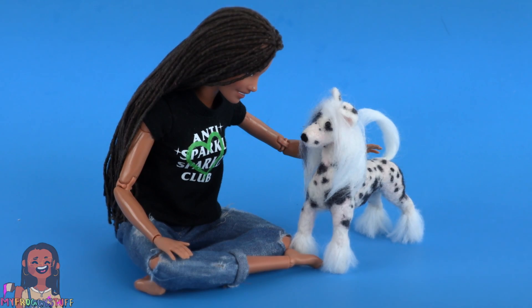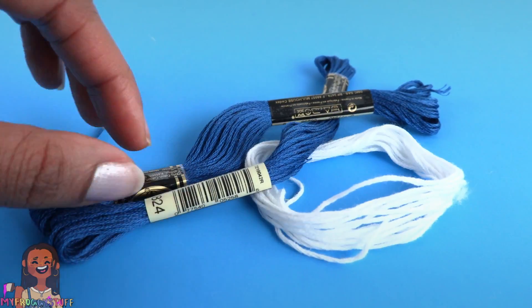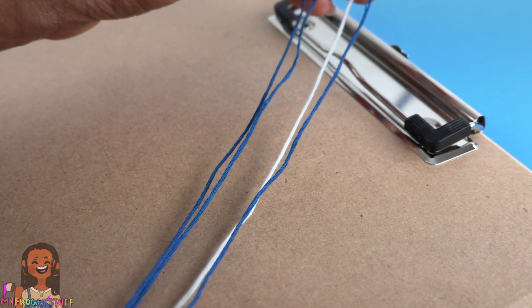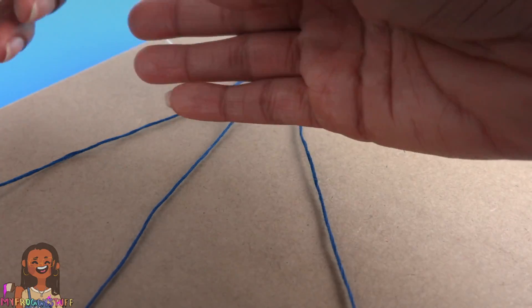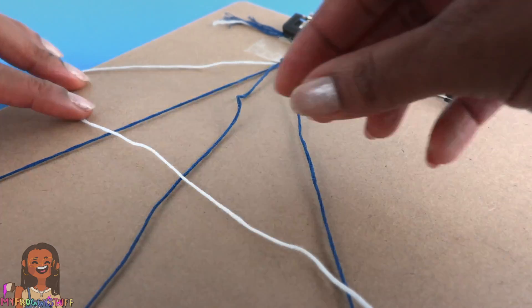I think with practice I can do better, but this will do for now. Our little pup is going to need a collar. I'm using embroidery floss and a clipboard — I cut four strands, three blue and one white, all about two and a half feet long, and tie them onto a clipboard.